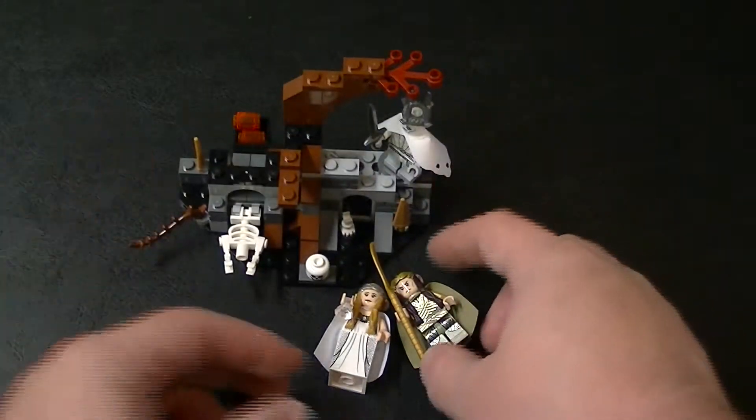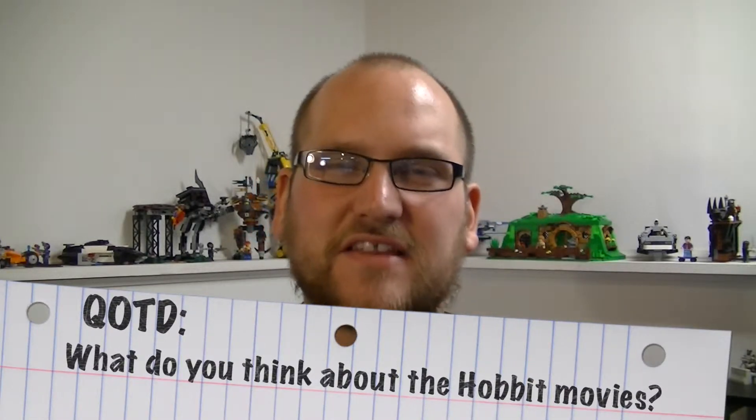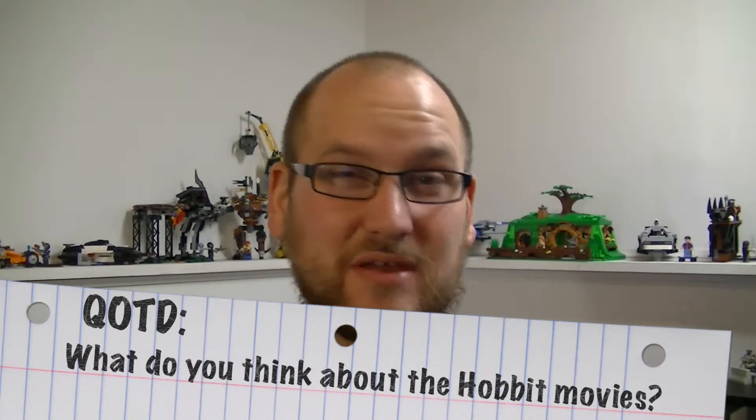And that is The Witch King Battle. Alright guys, that is it for this video. What did you think of this little set from The Hobbit: The Battle of the Five Armies? If you've seen the movie by the time you've watched this, let me know what you thought. I'm probably going to go see it soon after it comes out. The question of the day: what do you think of The Hobbit movies? Do you feel like they should have been split into three movies instead of two, or do you think they should have stuck with the same formula as Lord of the Rings and made one movie per book?